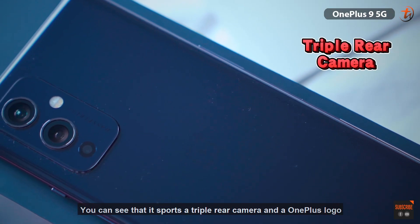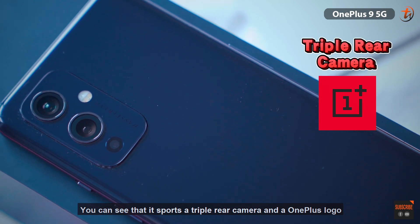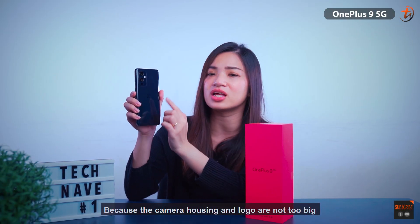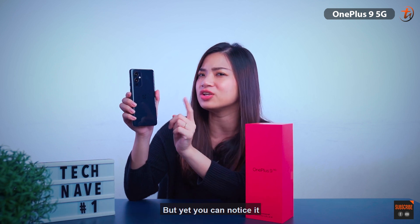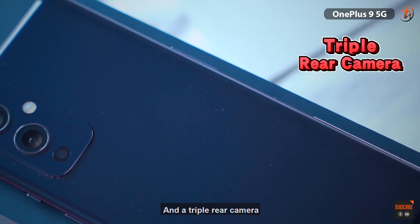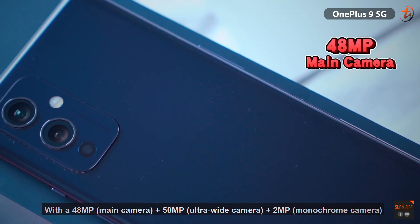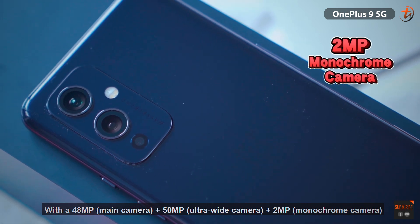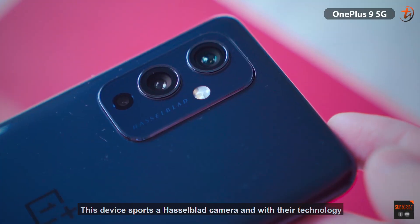Moving on to the back, you can see it features a triple rear camera and a OnePlus logo. It looked quite nice and acceptable because the camera housing and the logo are not too big, but you can still notice them. Speaking of the camera, it features a 16-megapixel selfie snapper and a triple rear camera with a 48-megapixel main camera, a 15-megapixel ultra-wide camera, and a 2-megapixel monochrome camera.